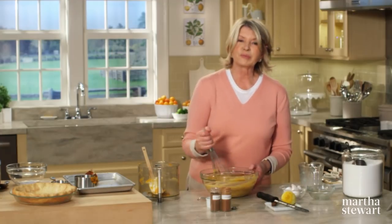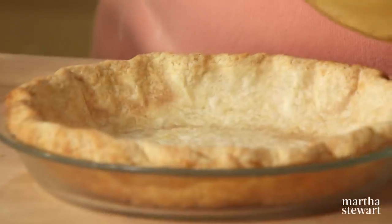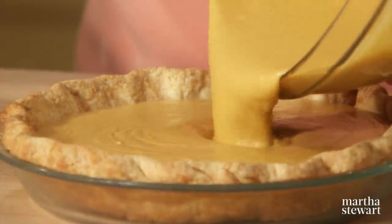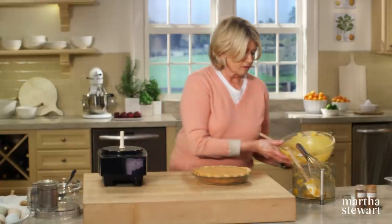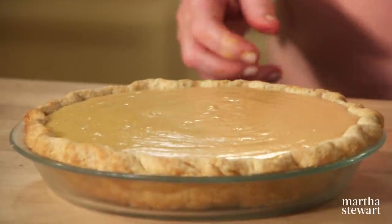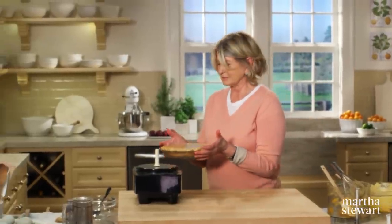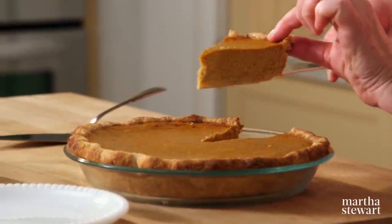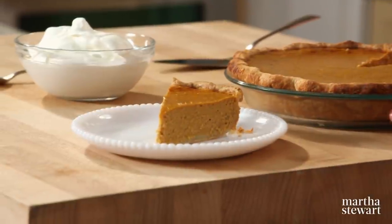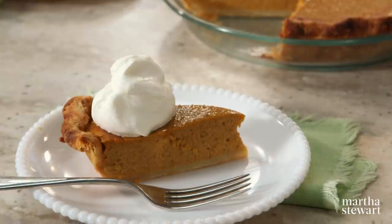Bake the sweet potato pie for about 50 minutes. Cool it completely before slicing. This delicious sweet potato pie is a Southern favorite that really can't be beat — try it instead of pumpkin.